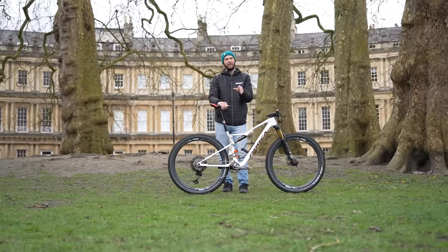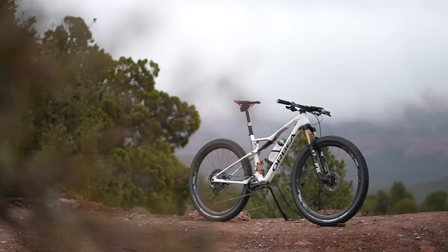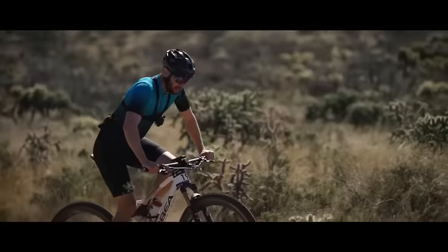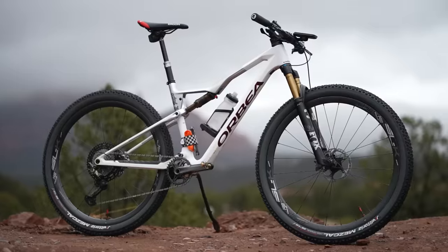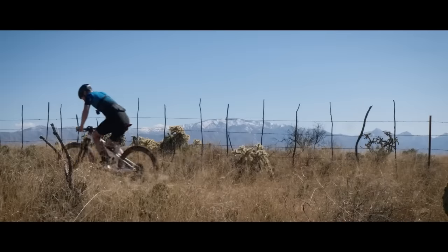The starting point on my quest to crush the kilos is this — my Orbea Oiz M-Team XC bike, already a very capable machine. However, I want to make it lighter, which is hopefully going to make it faster and means I can go further. But don't worry, I'm under no illusion that I am pretty tough on bikes, so it does need to be sturdy as well.